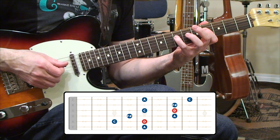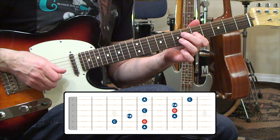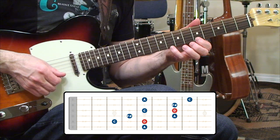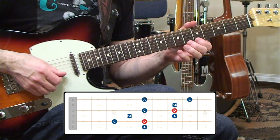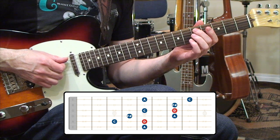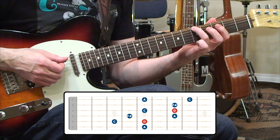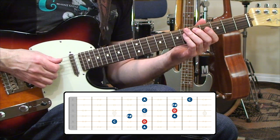Starting from the D at the fifth fret on the fifth string, move into the fourth string to grab an F-sharp and an A at the fourth and seventh frets. Then on the third string we'll have a C and a D note at the fifth and seventh frets. Above that on the second string we'll have an F-sharp, and up on the first string we'll have an A and a high C. Going back down — when we get back to that fifth string root of D, behind it we have a C natural on the third fret of the fifth string, and underneath that on the sixth string a low A at the fifth fret.